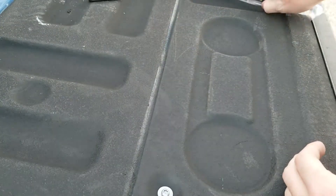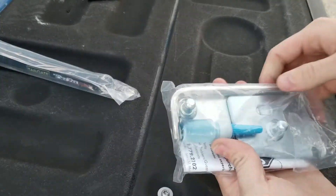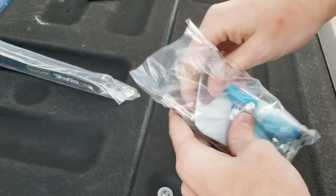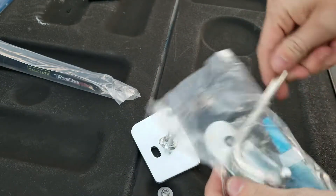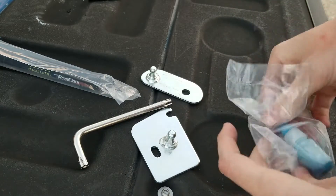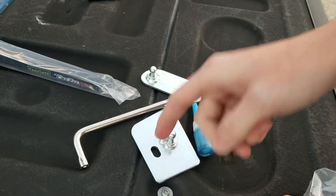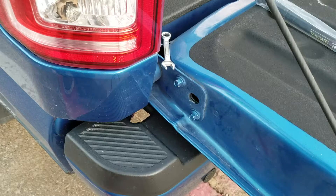All right guys, you're going to find this hydraulic assist and then this little pack. Take the instructions and throw those — we don't need them. You're going to get a plate for the bottom that goes on the tailgate, another wrench to take off your tailgate cable, a piece for the top, medium strength thread locker, and an M5 bolt to put the plate on. With all that being said, let's get to putting this stuff on.